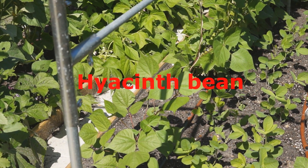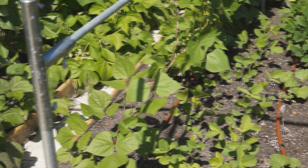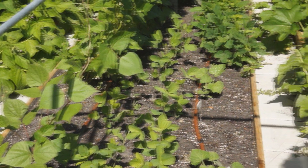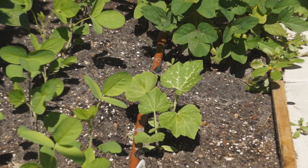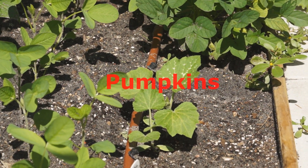A hyacinth bean is climbing. It will grow really big so I only planted one. These are generation 3 soybeans. Next to them are generation 3 pumpkins.